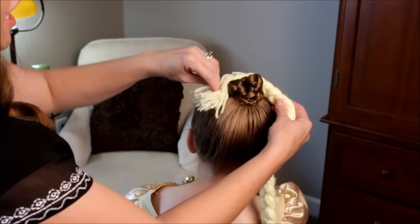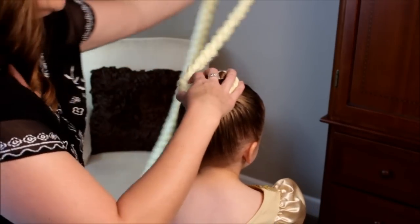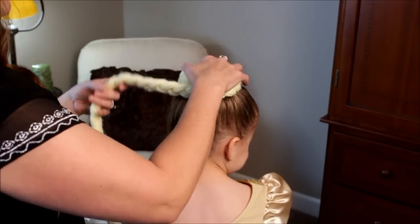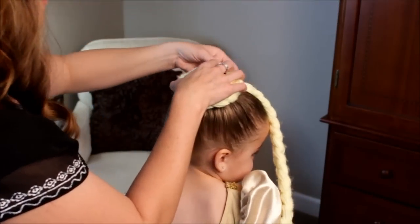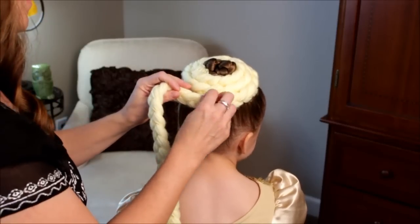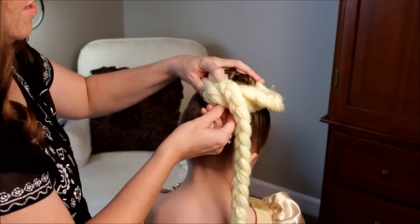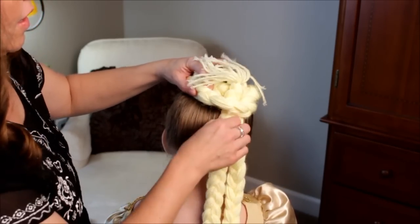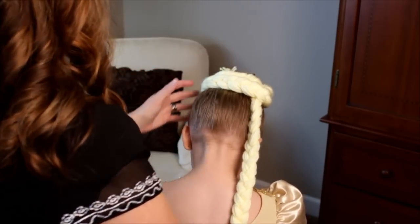Just take your braid and you're going to wrap it around her existing bun. Look at that go around. You're going to want to do this maybe two or three times just for stability. I'm going to do that around twice, and then my last time I'm going to take the braid and just tuck it through like so. You can do this more depending on if you need to shorten the braid.